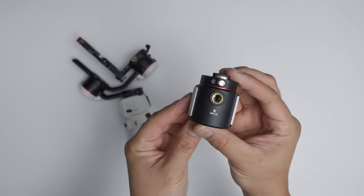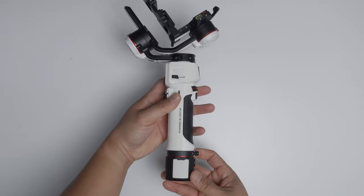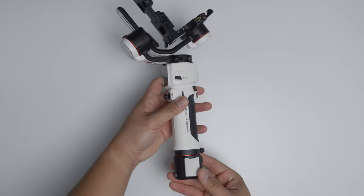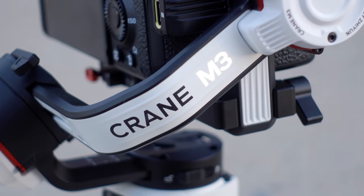The last cool feature of the Crane M3 is the expansion base that you can attach at the bottom of the gimbal. There's a port where you can connect your camera to the gimbal and control it, and there's also a mic jack where you can connect a shotgun mic. Other creators have had the shotgun mic and found it helpful for filming live events like CES or NAB. Honestly, I don't really see a need for this personally, but if you wanted to use a shotgun mic on the field attached to your gimbal, you could totally use the expansion base.